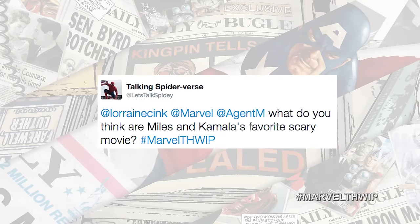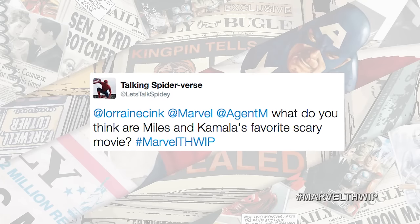Hey guys, it's Social Hour, where we take your tweets and your comments right here on the show. Let's do it! First up, Let's Talk Spidey asks: what do you think are Miles Morales and Kamala Khan's favorite scary movies?